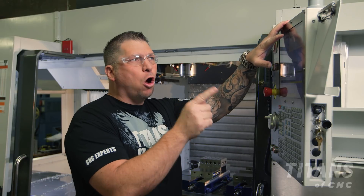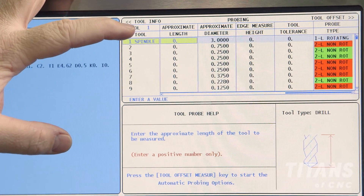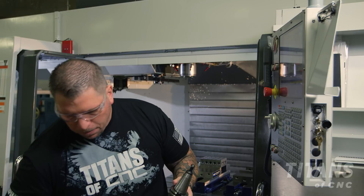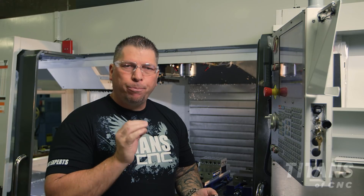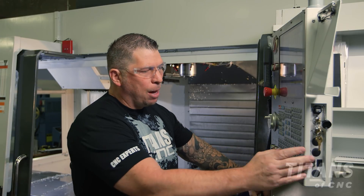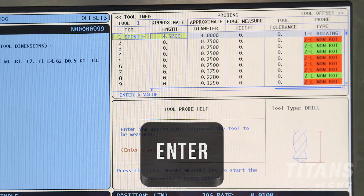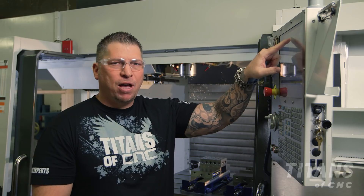Now I'm going to cursor over to the next page where it gives me my probing length. The probing length is from the top of the flange to the tip of the tool. The number that I get is 4.520, which is an approximate number. I'm going to put 4.520 in the length offset for tool one and press enter. I always double check — I put 4.520 and I see 4.520.